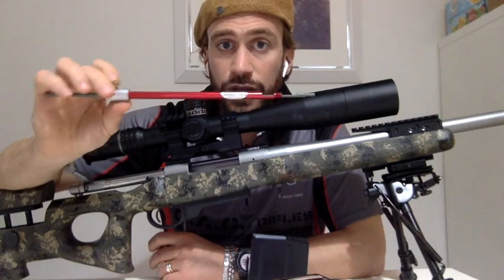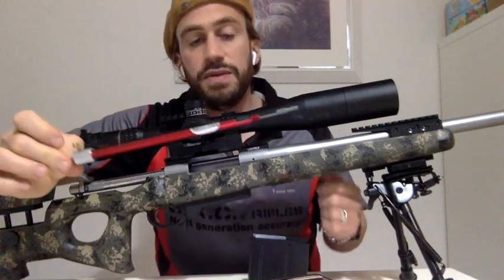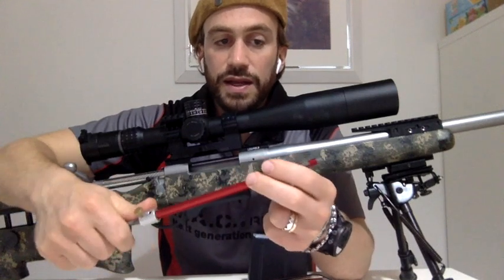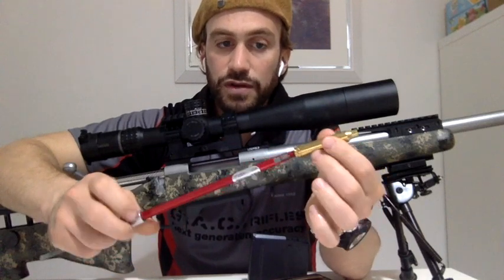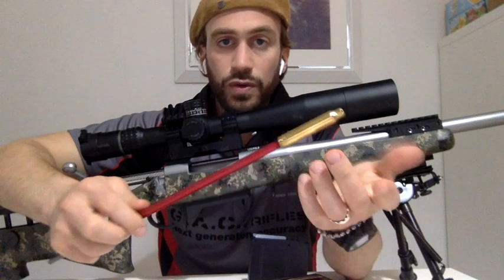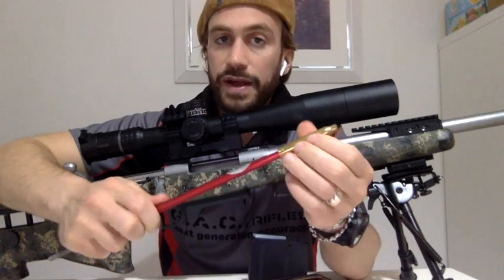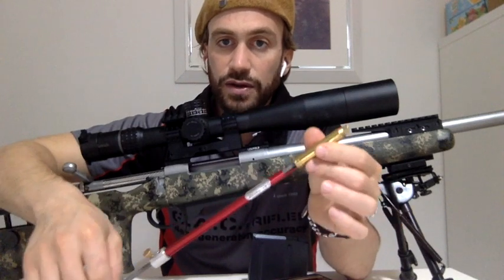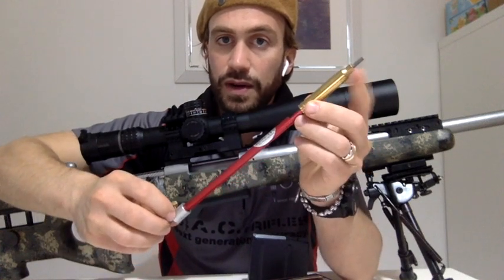Questo è l'OAL Gauge come strumento che si compra, costava circa cinquanta euro. Sono semplicemente due cilindri che scorrono uno dentro l'altro: uno è libero e l'altro ha una vite di ritenzione che, stretta, ferma il movimento. Da una delle due estremità ha una filettatura che va inserita nel finto bossolo. Il finto bossolo, presente in tutti i calibri, si compra online o dalla vostra armeria di fiducia. Internamente si vede questa parte grigia che scorre dentro fino a fuoriuscire dal colletto del finto bossolo.